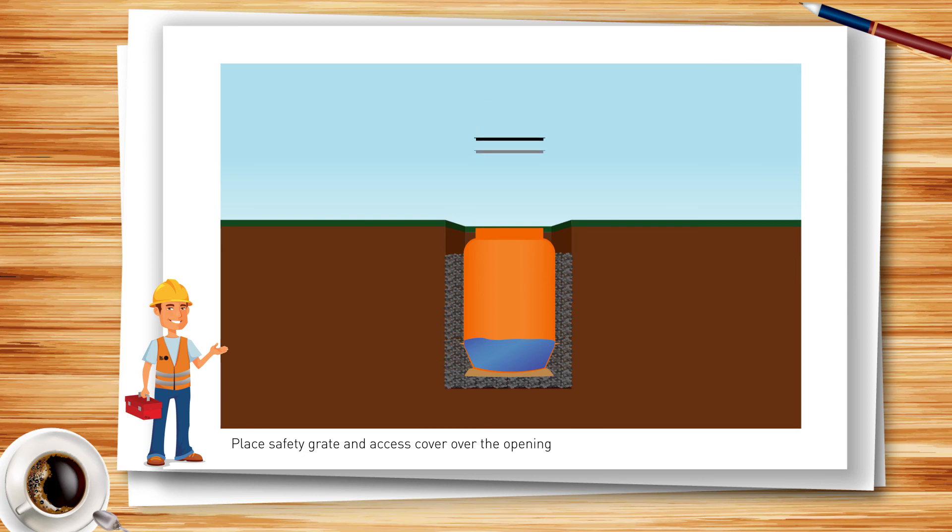Now securely place the safety grate and cover over the opening of the pit. Finally, complete the backfill or pour a concrete slab around the pit to suit the application and load requirements of the site.